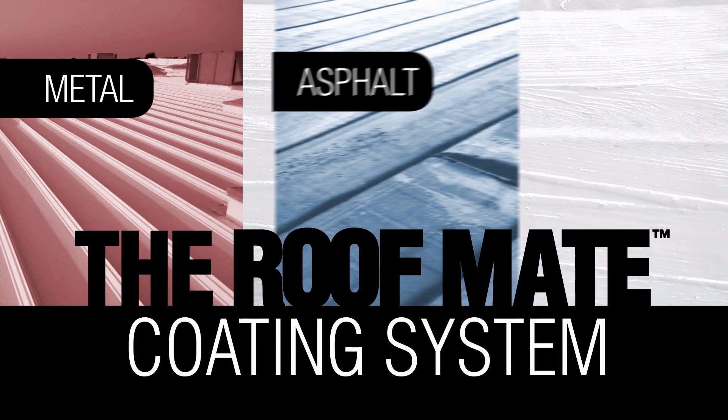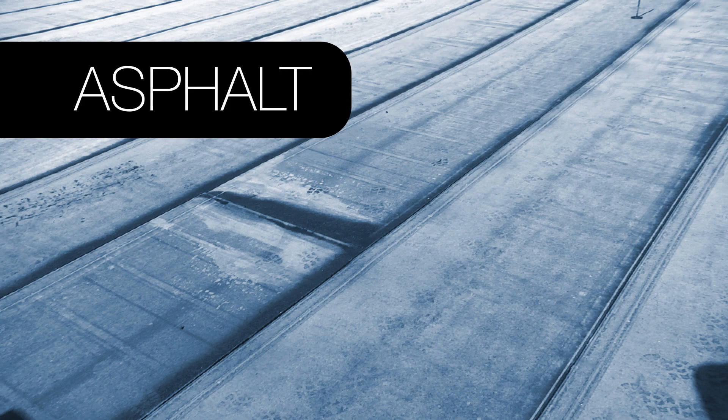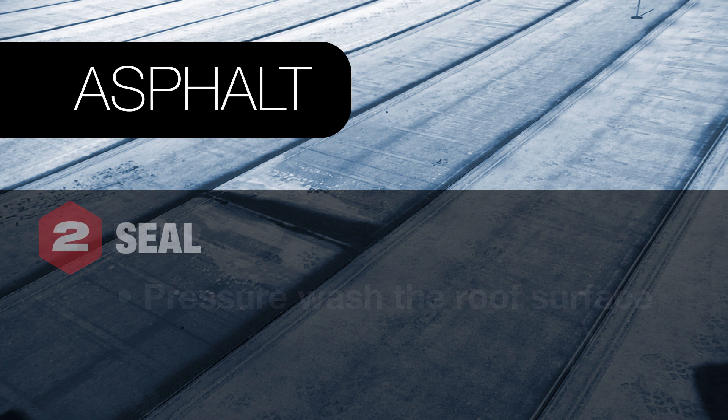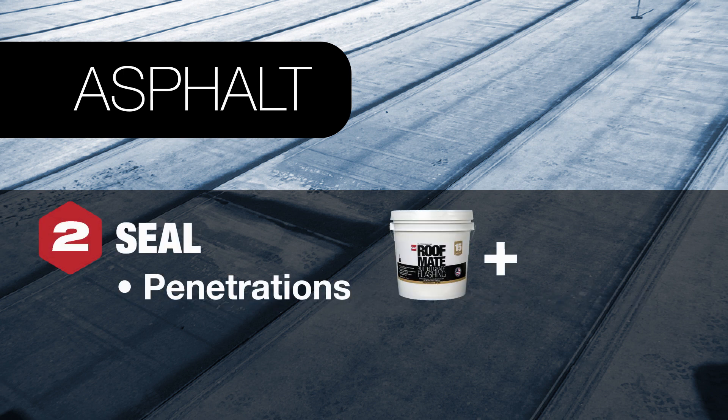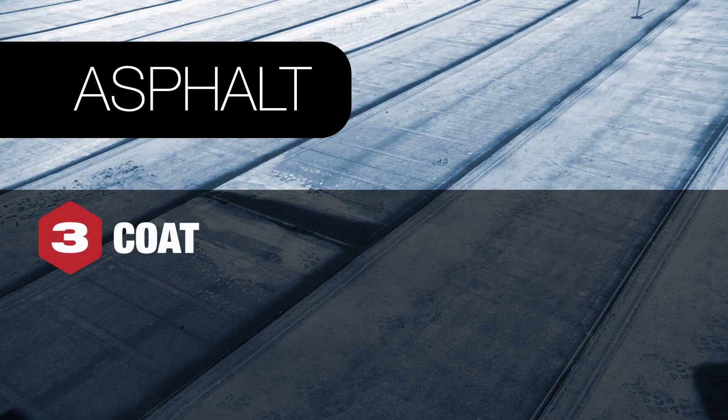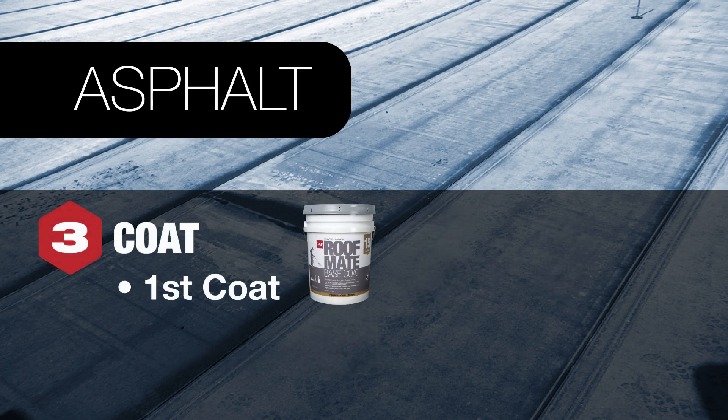It's very important to first identify the surface that's being coated. Covering asphalt? Here's what's needed. To prep, begin by pressure washing the roof surface. Seal the roof with RoofMate butter grade flashing and RoofMate fabric to cover penetrations, and RoofMate seam tape to reinforce seams. For coating, apply a layer of RoofMate base coat. This product contains bleed blocking protection that will help keep the newly coated roof white.